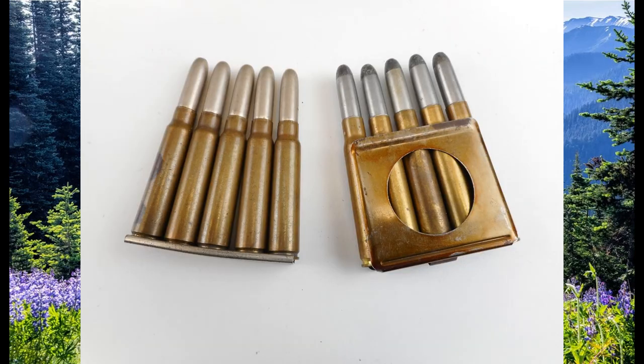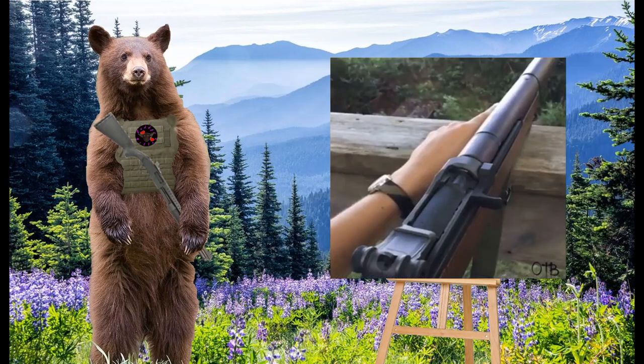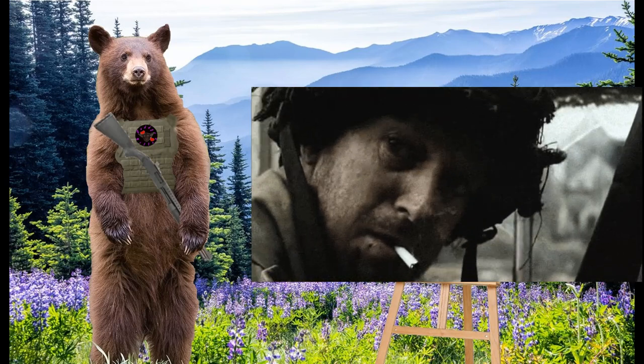En bloc clips are almost like clip-magazine hybrids. They encase the cartridges almost entirely and are placed into the magazine, where they stay until the cartridges are fired. The M1 Garand is the most famous example of a weapon using en bloc clips.